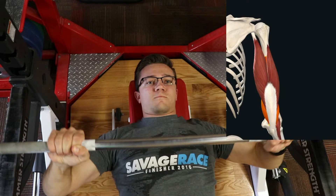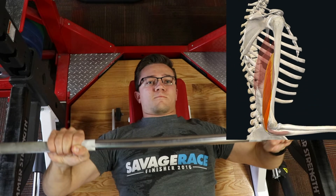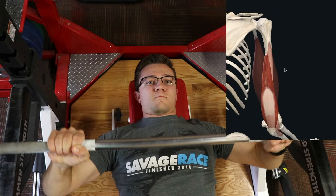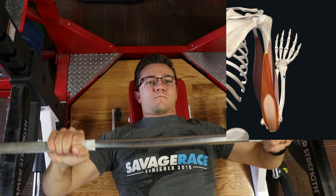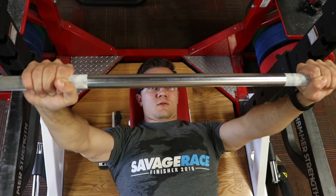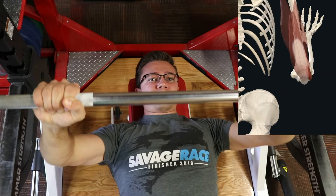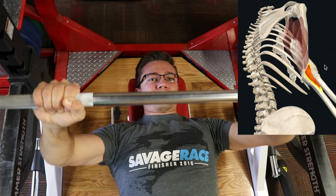And lastly, the triceps help promote extension of the elbow. They have a long head, a lateral head, and a medial head — the medial is shown underneath. Anconeus is also a small extensor of the elbow.